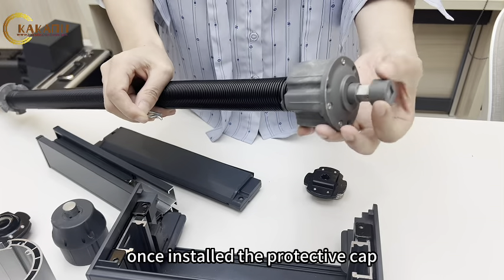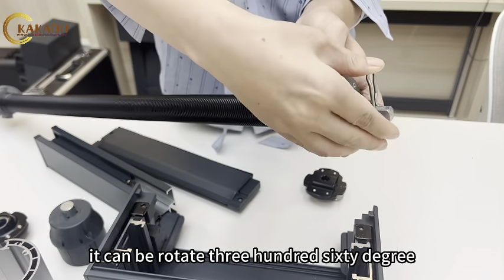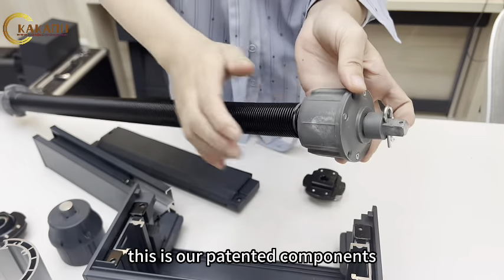Once the protective cap is installed, it can be rotated 360 degrees. This is our patented component.